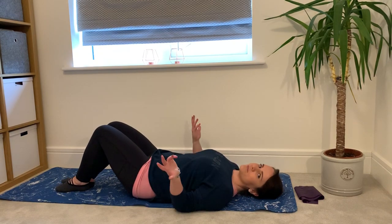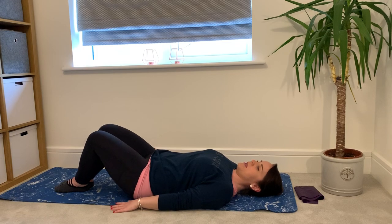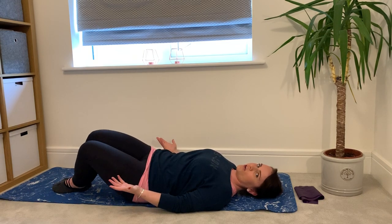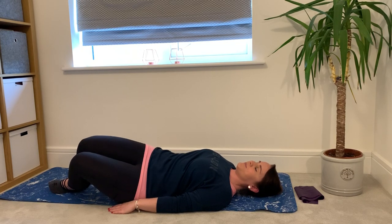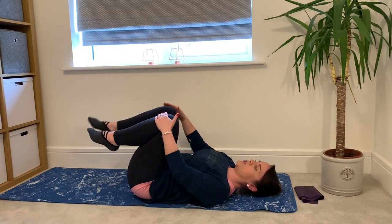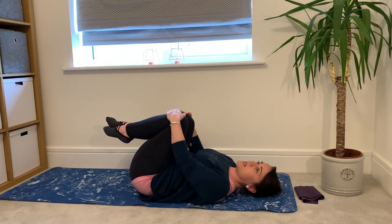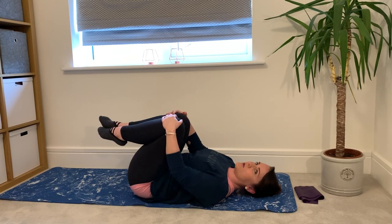Knee sways. Lie on your back in bed or on the floor, knees are together, feet are together, and you're just letting your knees rock from side to side. Imagine a clock face — 10 o'clock to 2 o'clock. Really simple and easy. You can turn it into a knee hug: bring both knees in and hug them in towards yourself. You can do some little sways here if you want to — it massages your lower back. Really simple. You can do these as much as you want.